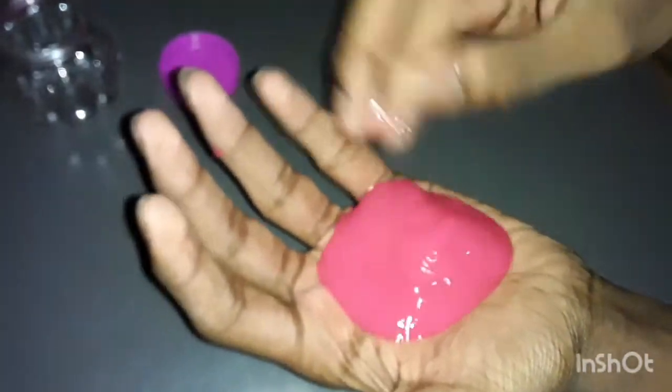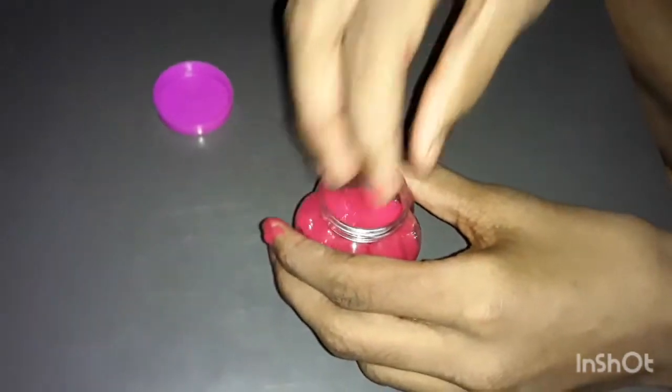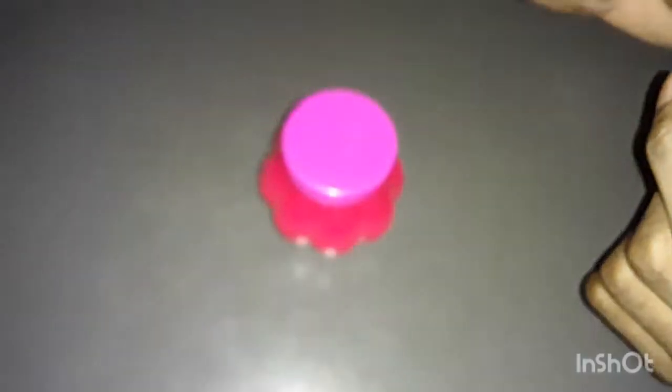Look at this. This is super. The texture is very good. Now we'll cut the slime. Now let's see the slime — the slime is coming out of the video.